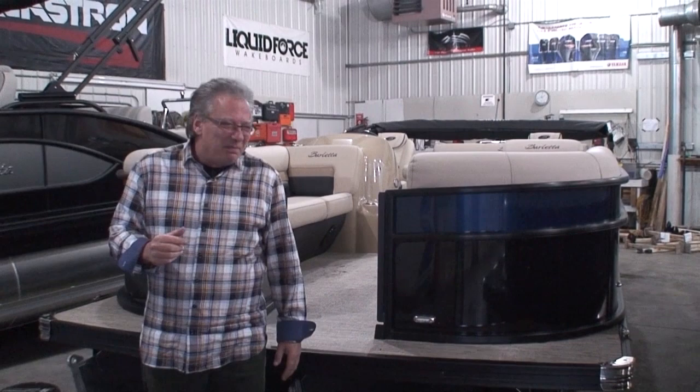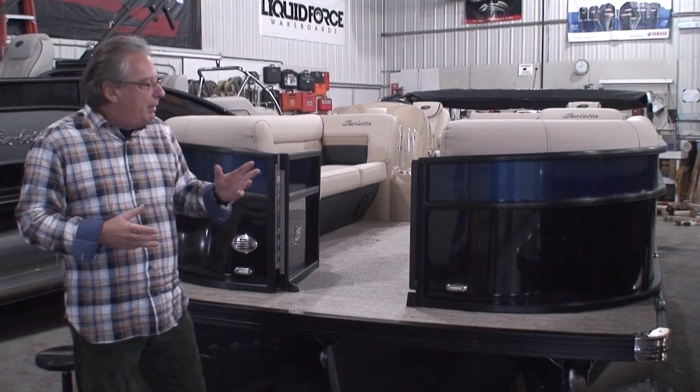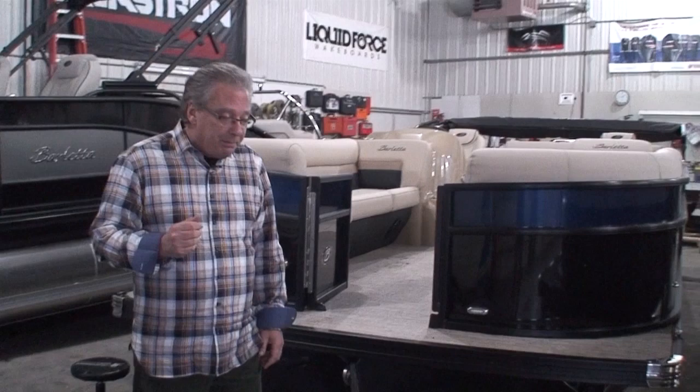We're back in the shop today. We just got a load of pontoons in from Barletta, just got them uncovered and we're assembling them. We're going to get them on the show floor, but we're in the shop right now. I wanted to get some videos done — even though they're kind of jammed in there and it's hard to see, we'll do our best to give you a good view of what this pontoon looks like.